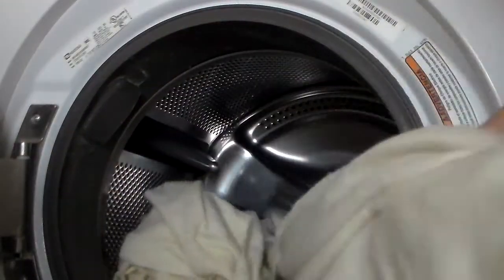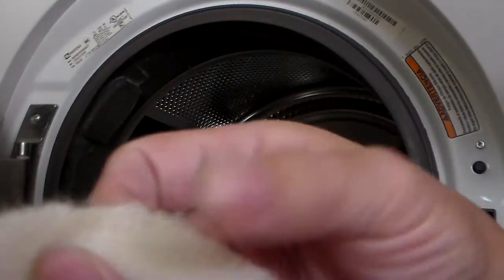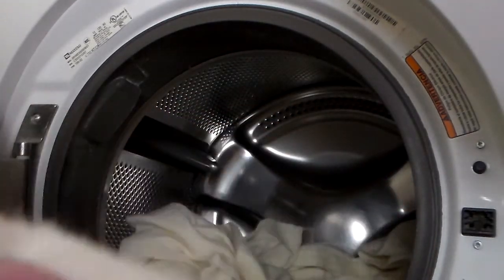Once the washing machine is finished, I'm going to take out the wool and inspect it. You just want to make sure that the edges are no longer ravely and the pieces of thread are not coming apart.